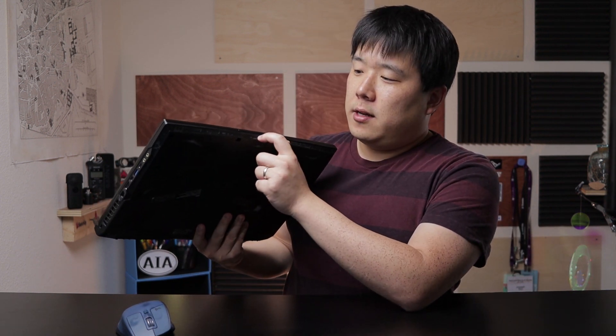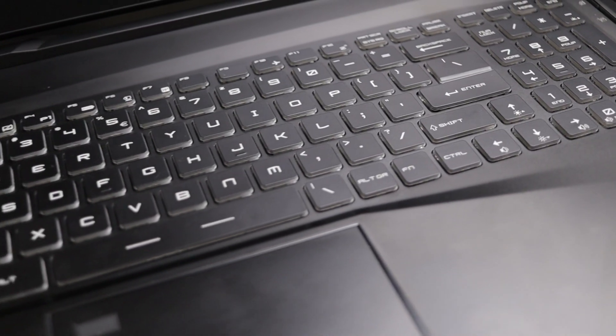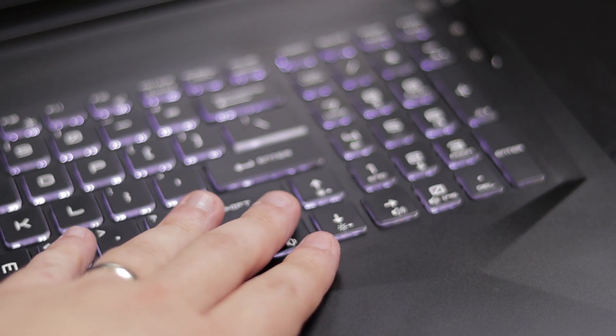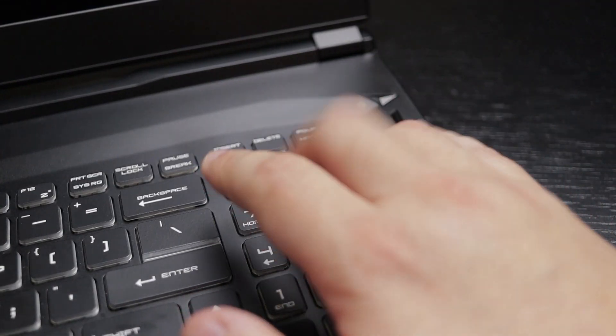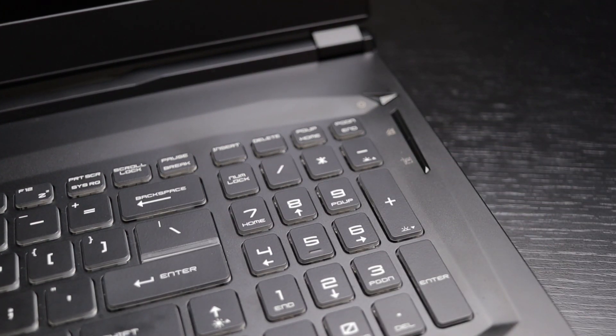On the back there are large air vents on either side. On the front I see three LED indicators for internet, battery, and drive activity. The display is a 17.3-inch widescreen with a really thin bezel. There's a webcam and microphone on top, and a subtle MSI logo on the front. It has a full keyboard with a number pad on the side, which slightly overlaps with the arrow keys — that may be a bit uncomfortable, but I appreciate the number pad as I use it often. There's also a large touchpad with a fingerprint sensor.